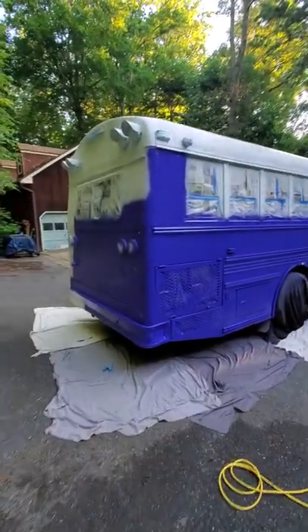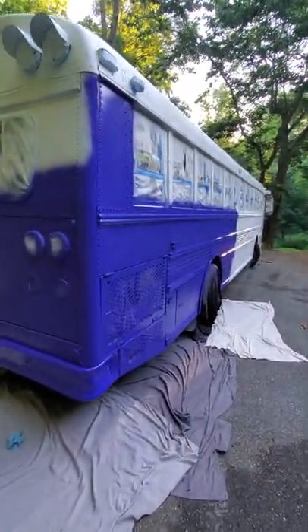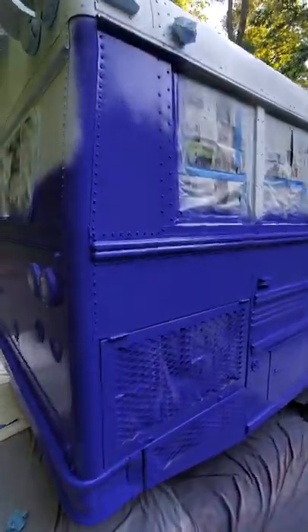What's up everybody, just got a first quick blast of paint on here so you guys can see what it looks like, and I want to show you what I'm using to do this.